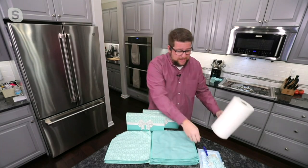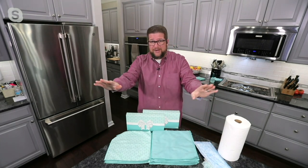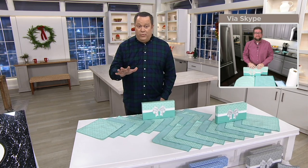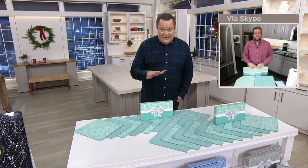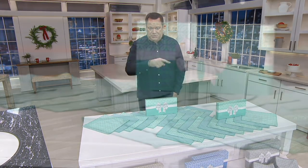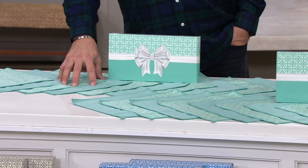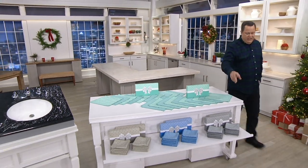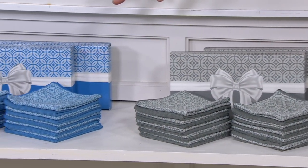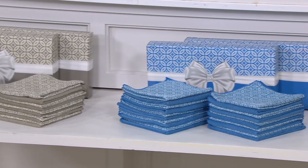Way more uses than just paper towel — replace the dusters, replace the mop pads, all those disposable products. And I love this because you get two kits, not just one. Let me go through the colors again: this color grouping is called Seafoam. Down below I have it for you in Pewter. Next to that is Ocean Blue. And finally, I have it for you in Natural.